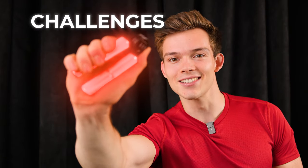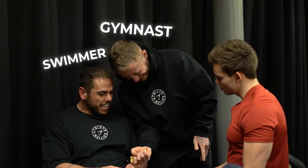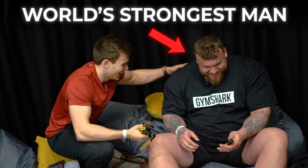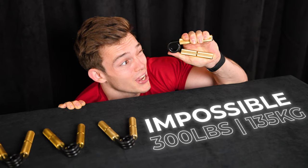This is one of the hardest grip challenges in the world. I just did level one. We are here in a room with massive names in fitness, insane athletes, and literally world's strongest men. We've got six levels of grippers, going from easy to impossible.